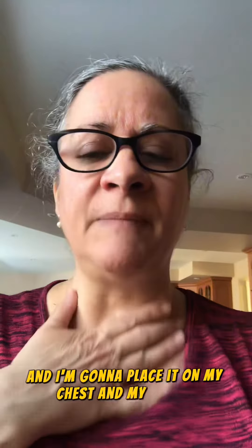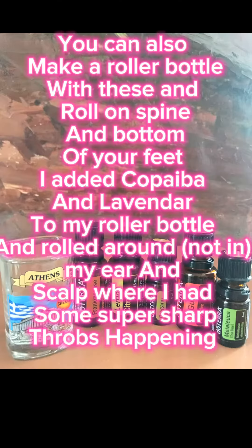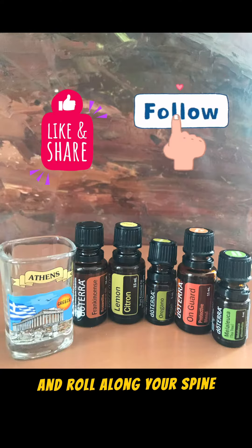I've done this now twice today and I can tell you that my airways are clearing. I'm going to add some Easy Air — I'll place it on my chest and my throat, and I have it running in my room in my diffuser. Lots of water, plenty of rest — all of those are key. Make a roller bottle with the same oils and roll along your spine and the bottoms of your feet.